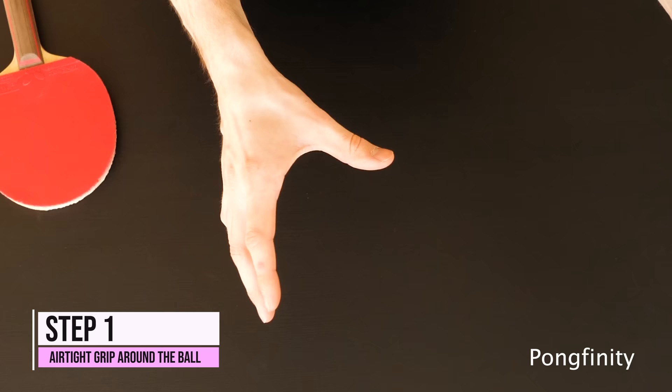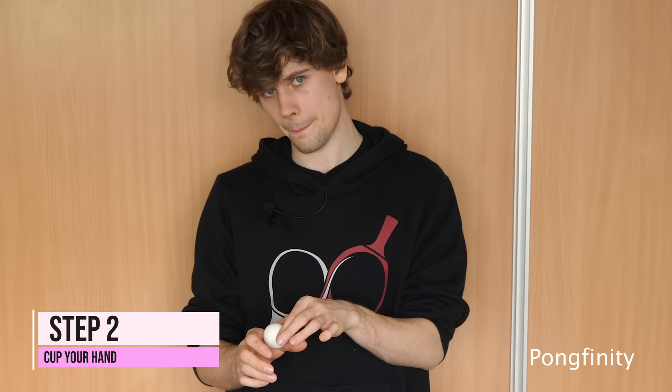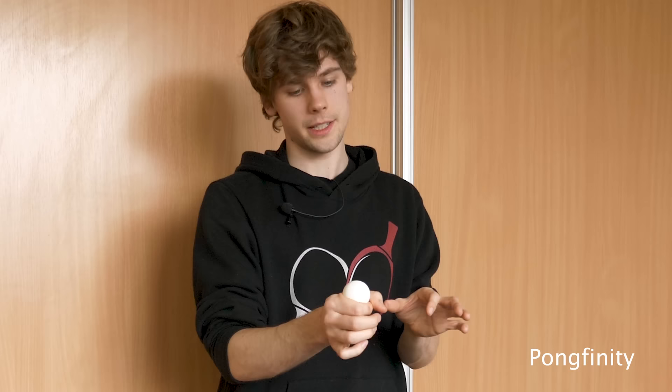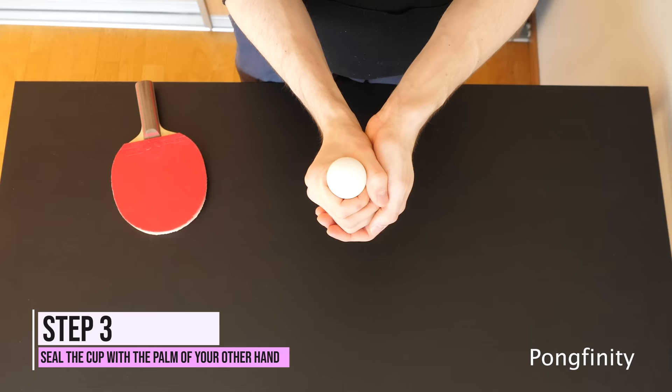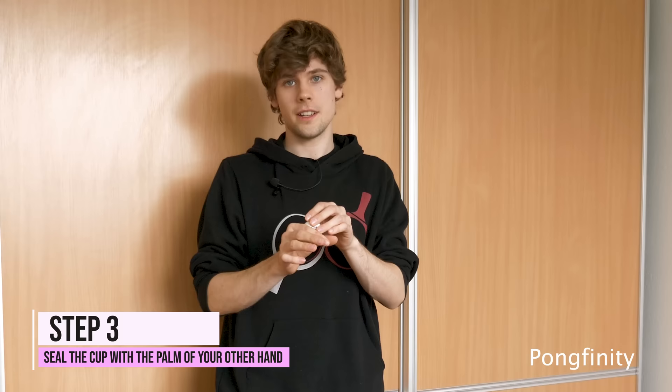The first step is to wrap your fingers around the ball so no air can slip through. Once you've found the grip, you create a cup with the rest of your fingers. The most important thing is not to squeeze the ball hard — it just has to be really gently on top, just so it covers everything. Otherwise it won't come off when you hit. But if it's gently there, it comes off.